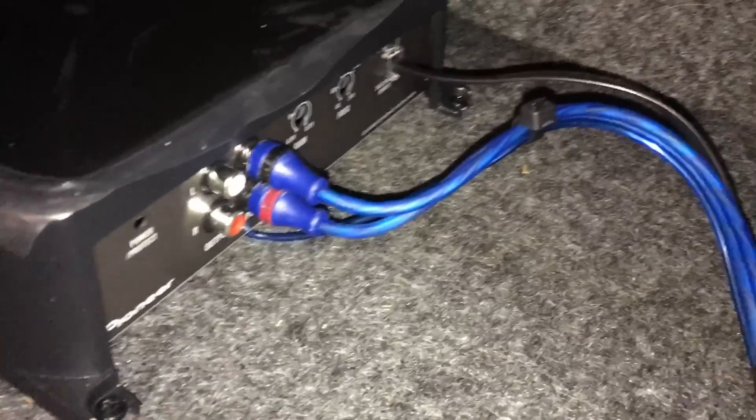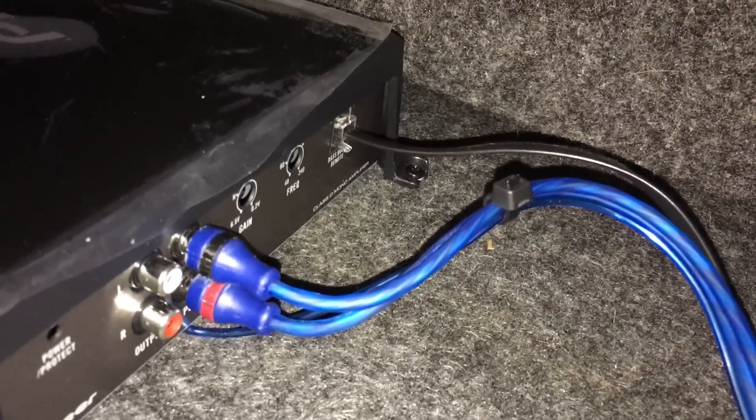We've got our power and ground hooked up, our speaker outputs going to each side of the box to each sub, and the remote turn-on wire is tucked away inside. On this side of the amp we've got our RCAs plugged in and our bass knob cable — so the amp is all installed here.